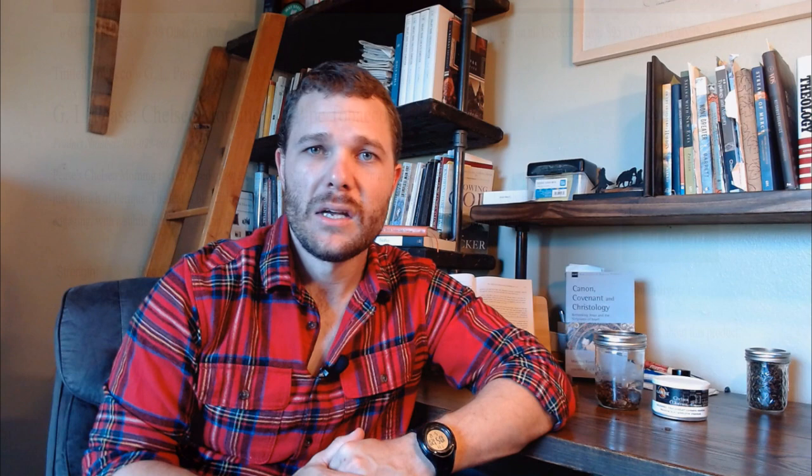Currently, as of May 12, 2022, they are $12.11 at smokingpipes.com, tobaccopipes.com, and pipesandcigar.com. You can check out those sources. I'm always going to encourage you to look for a local brick-and-mortar store to pick up your tin and support them for sure.